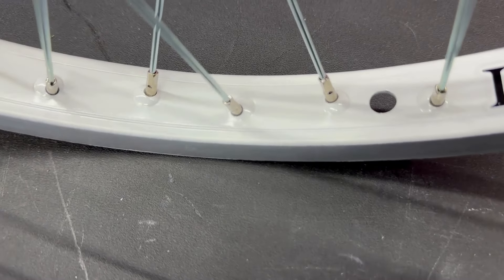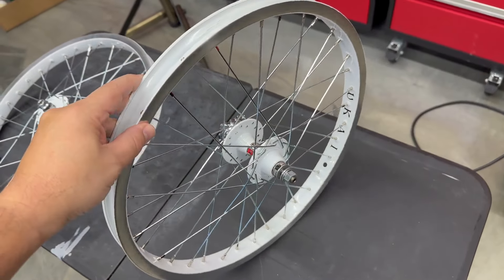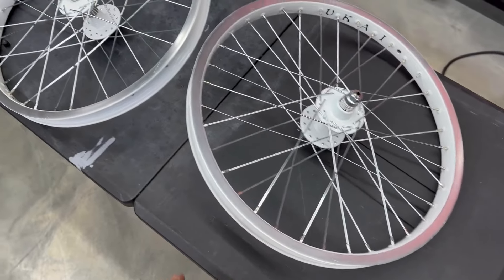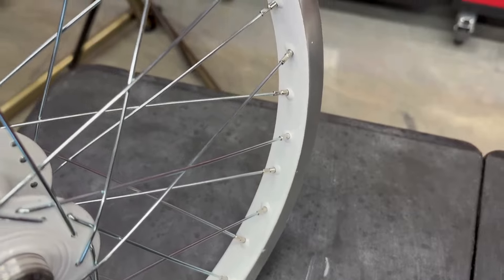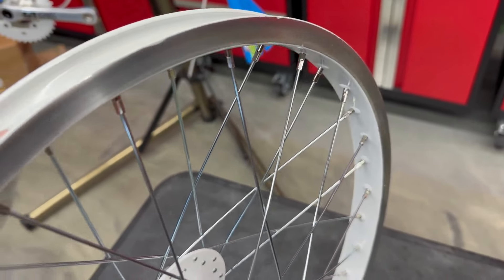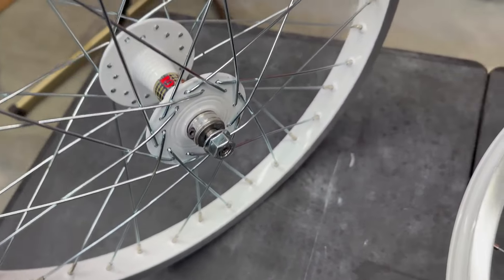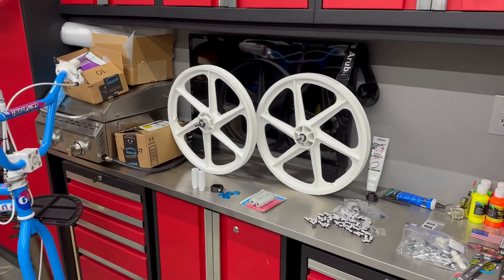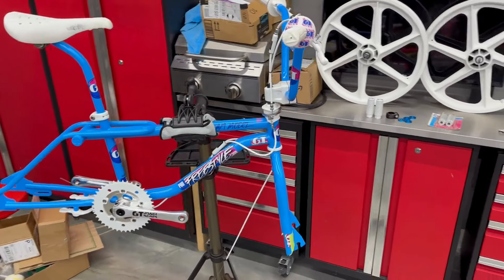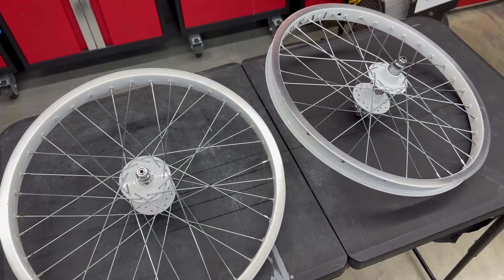I don't know if you can make out the stamping there, but there's a stamp there. But these are going to look really good on this build. Just a tremendous job. Those are the Skyways I had on it before — I just put those on temporarily, those are repops — just to kind of see how the bike would look. But they're going to look a thousand percent better with these on it. And I'll show you that in just a sec.